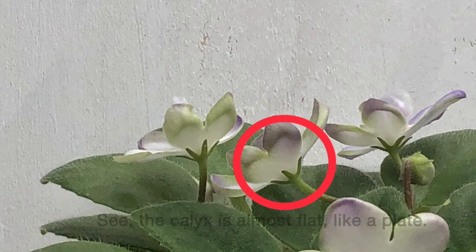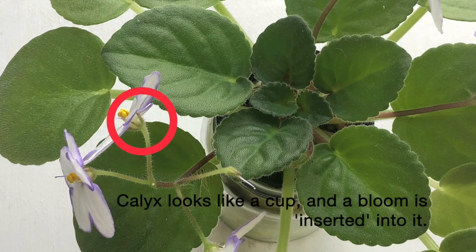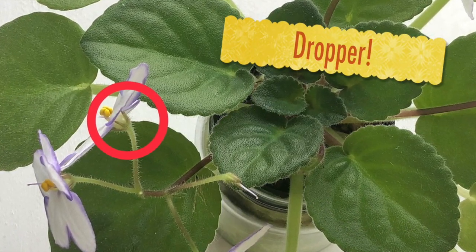Let's have a closer look. Its calyx is almost flat, like a little plate. This is a stick-tight bloom. Let's compare to a dropper plant. The calyx looks different, like a little cup, and the flower is kind of inserted into that cup.